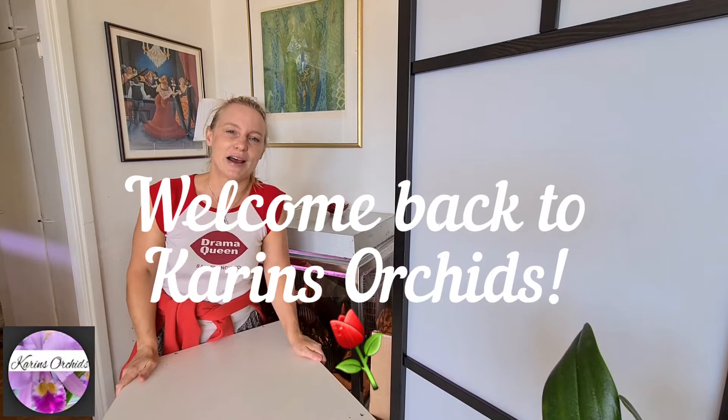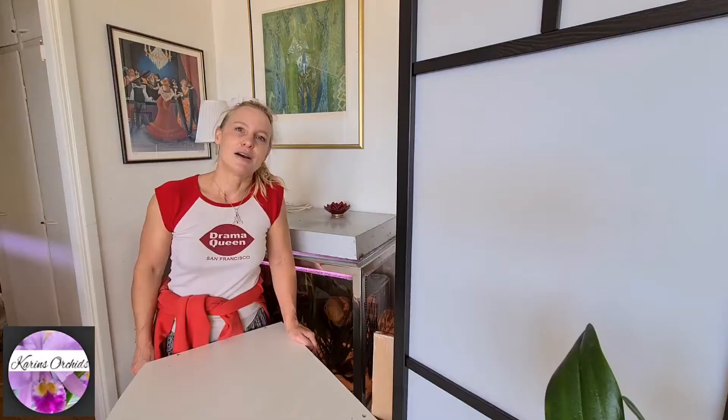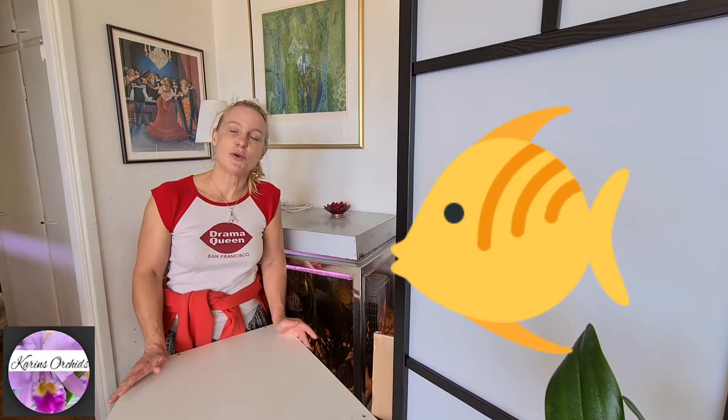Hi there guys, welcome back to Carous Orchids, my orchid channel. It's been sporadic updates and uploads lately because my apartment looks like what's written on my t-shirt — drama, real huge drama. I'm still waiting for my furniture to arrive so I can have a proper table to film on. This bench is really my new aquarium bench, so it's still a little bit of a mess, but that shall not stop me from filming. Today we're just going to look at a little bit of this and that.